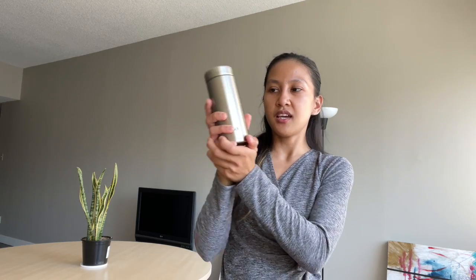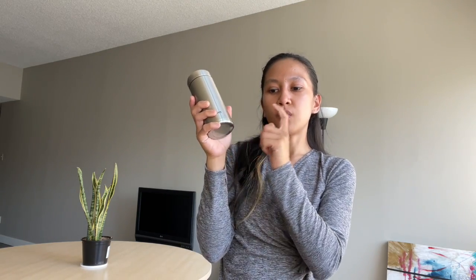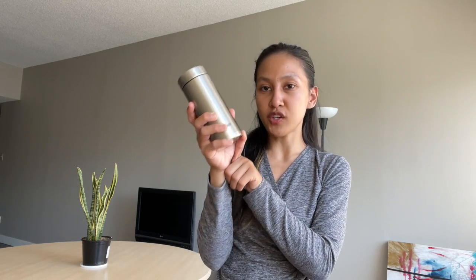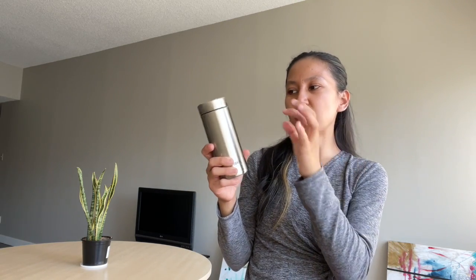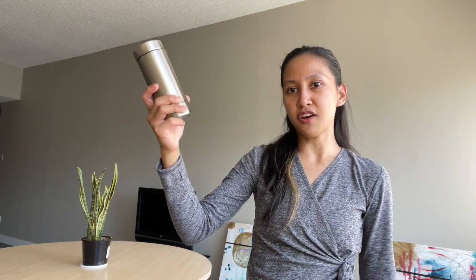When I'm traveling, I always like to bring an empty water bottle because water bottles at the airport can be expensive. Additionally, when flying, you're only given a small amount of water, so having a water bottle is very convenient — you can just ask the flight attendant to refill it for you.